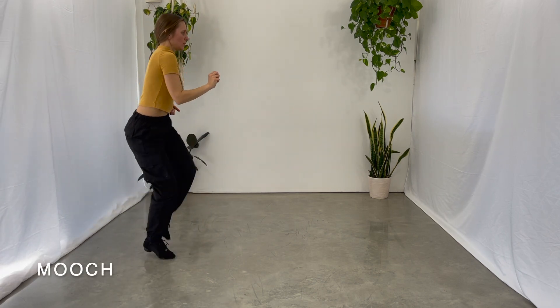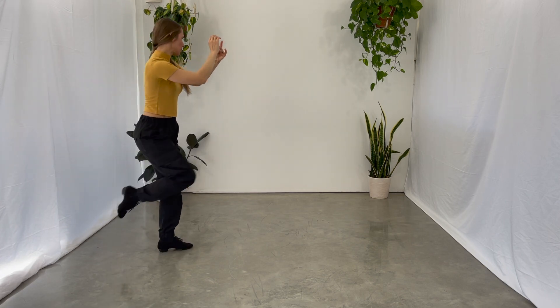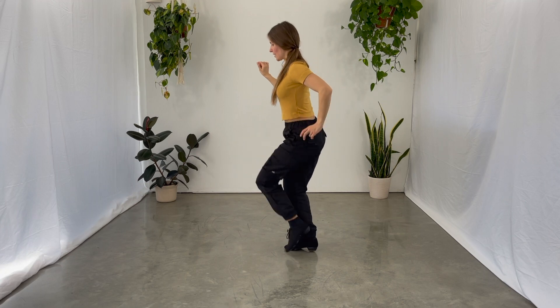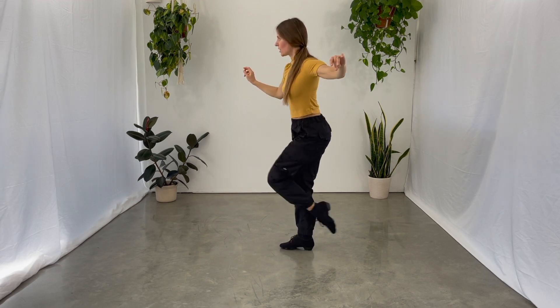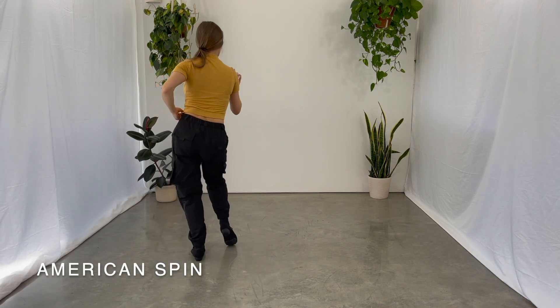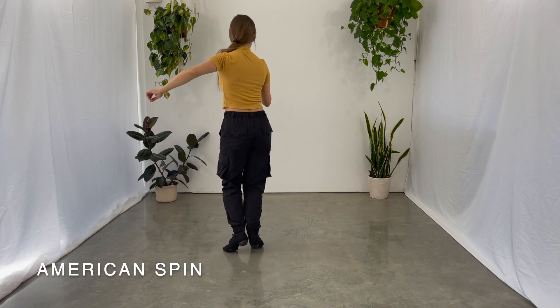Kick, close, kick, close, 1, 2, triple step, 1, 2, kick, close, kick, close, 1, 2, triple step, 1, 2, triple step, triple step.